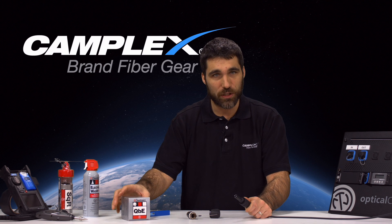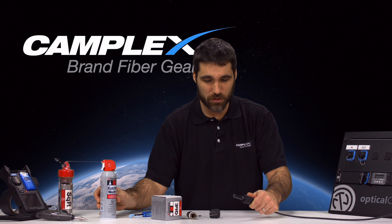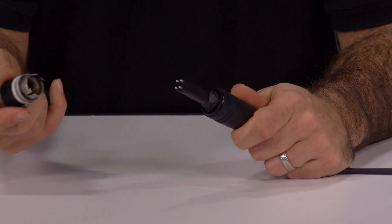At this point, what you would want to do is go through your cleaning process — most likely a wet to dry wipe situation to clean the ferrules — and then you can dust the shell itself with a little jet of canned air.